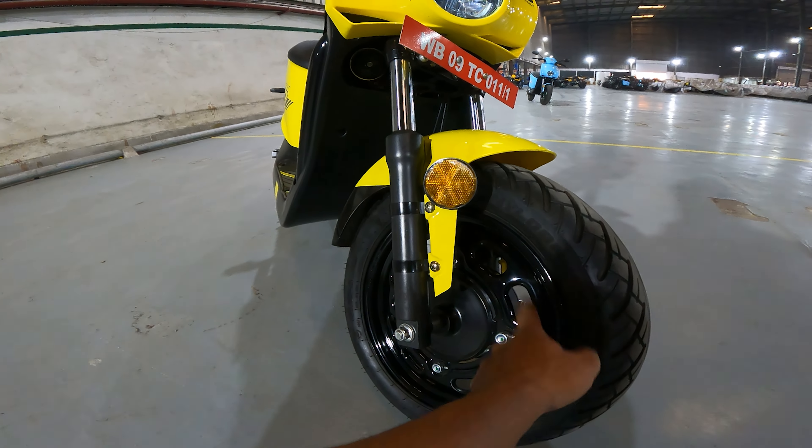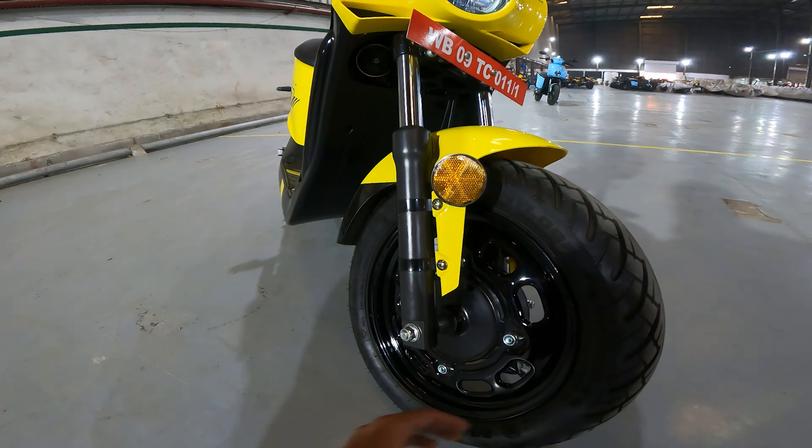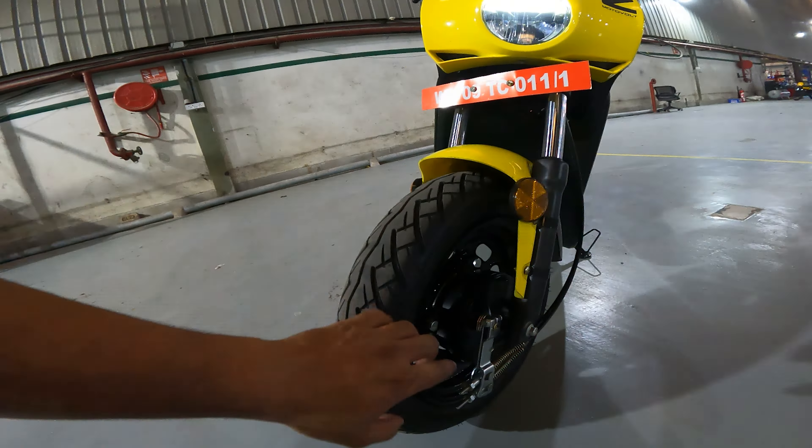It's a rim but it's tubeless — a tubeless tire in the 90-90-12 section — which means there is no fear of puncture. And here you can see the drum brakes on both ends.